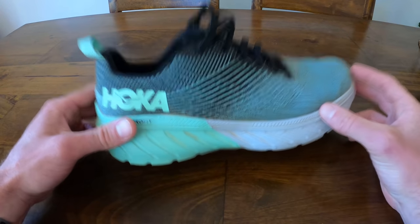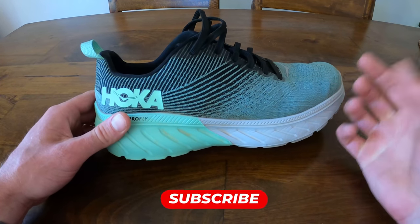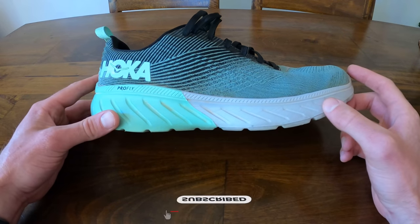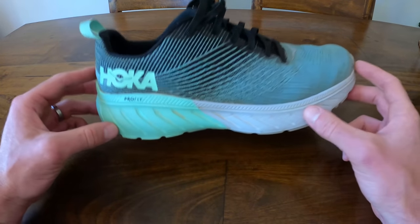Before we get into this review, did you know that we put out three videos a week and one gear review video a week? So make sure you hit that subscribe button and you can get tips on strength, nutrition, running form, injury prevention, as well as insights into really cool shoes like this.